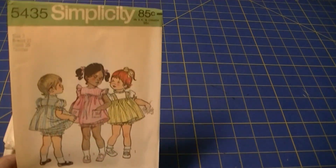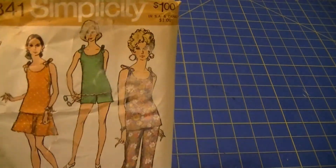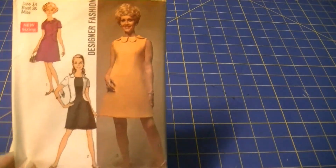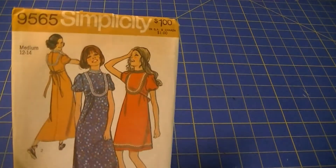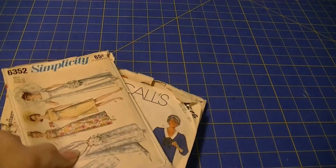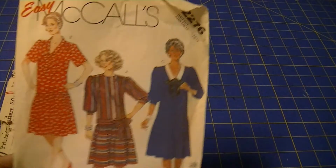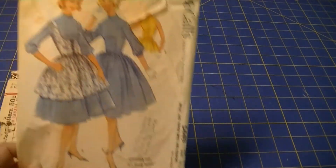McCall's Easy Knits 3166. Butterick C&S 5973. Simplicity 5435. Simplicity 8841. Simplicity 8485. Simplicity 9407. Simplicity 9565.